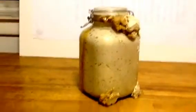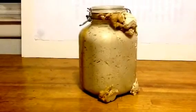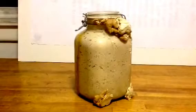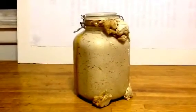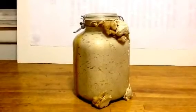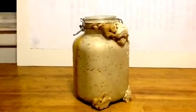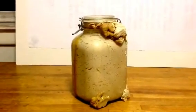Now I'm going to have to separate it and I'm going to make me some bread in the morning. I'm going to show you a little bit how I do it. I'm taking the dough out, going to make a bread with three quarters of my sourdough starter.